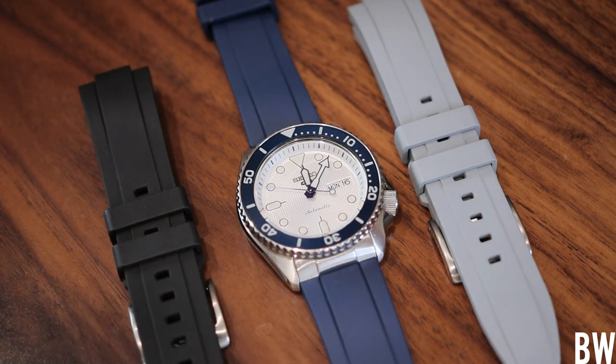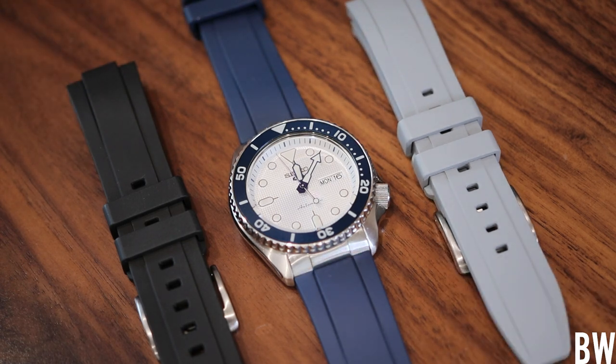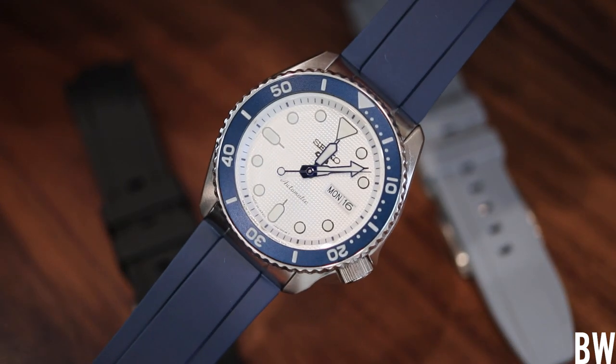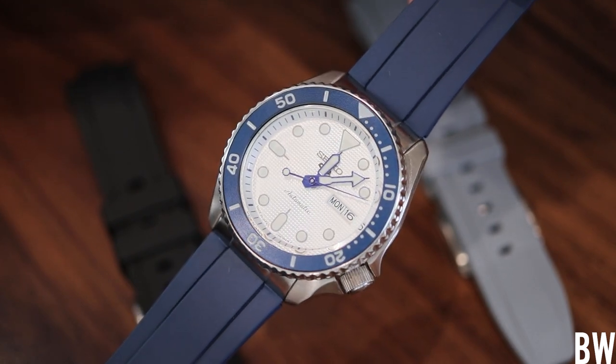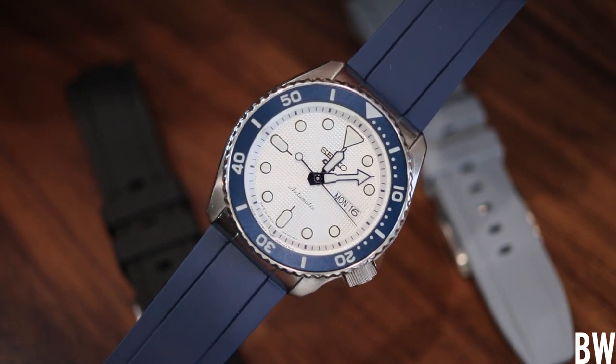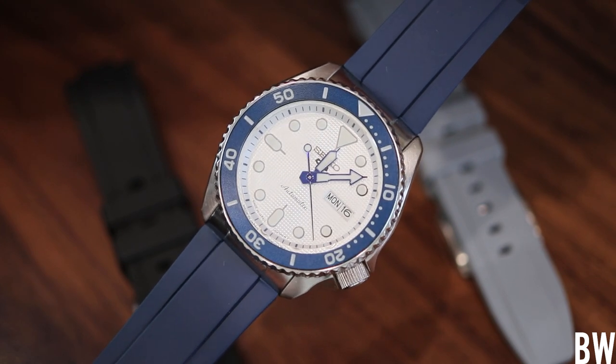Full disclosure — I was gifted these straps, so you can consider this a sponsored review. But I hope you'll agree I've been fair and balanced, highlighting both the good and the not-so-good. All links are in the description — take advantage of that discount code. I don't get a cut or commission; it's just a discount for you, my viewers. I really appreciate you taking the time to watch and interact with me. Have a great day, and I'll see you in the next video.